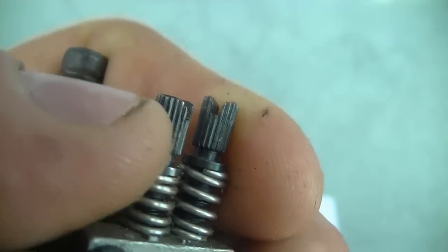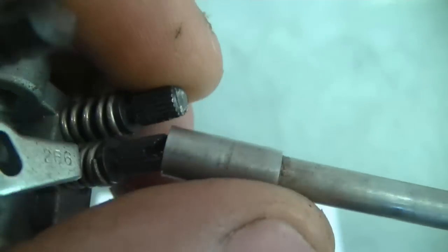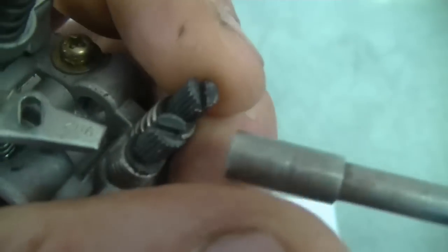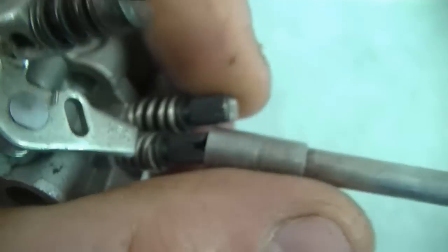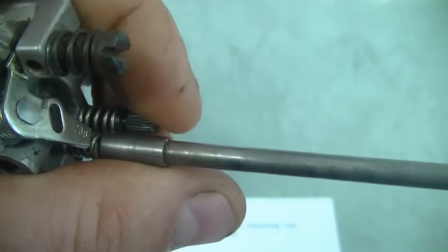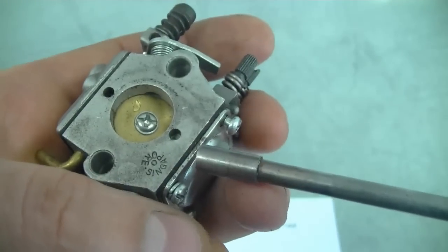This is what the screws look like — these ones have slots in them. It's a different carburetor but the carb tool would fit right over. Even though there are slots for a slotted screwdriver you can still use this tool to adjust the carburetor. I find it stays on the screw much better than a slotted screwdriver, especially when the power equipment is running.